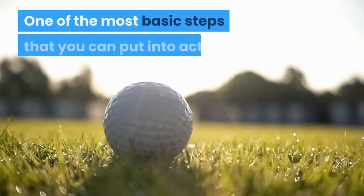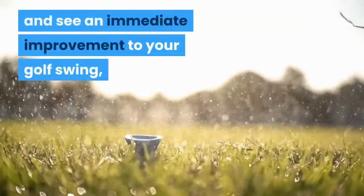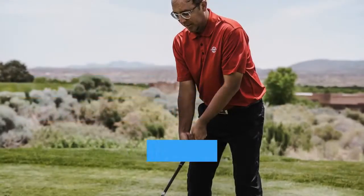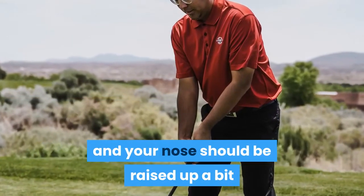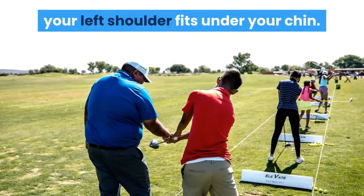One of the most basic steps that you can put into action and see an immediate improvement to your golf swing is to keep your head still and look straight at the ball. The position of your head should be straight in line with your spine and your nose should be raised up a bit so that when you start to swing, your left shoulder fits under your chin.